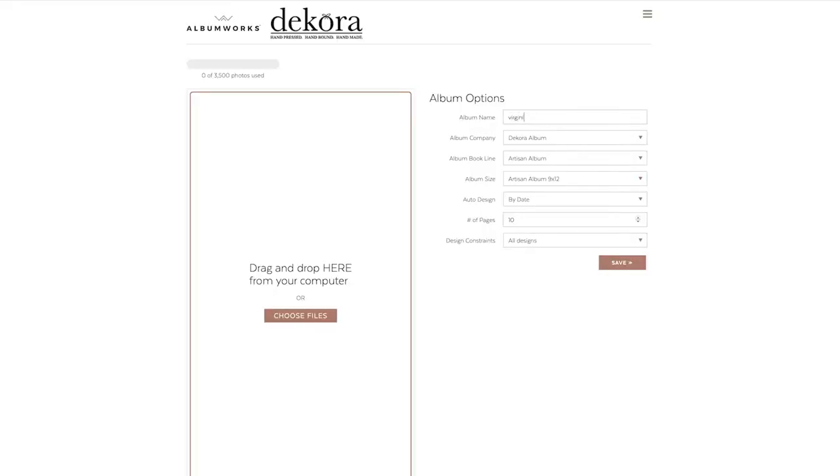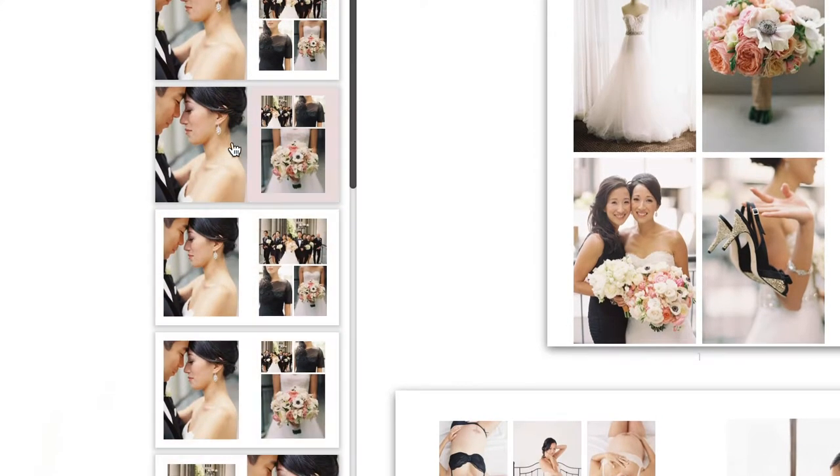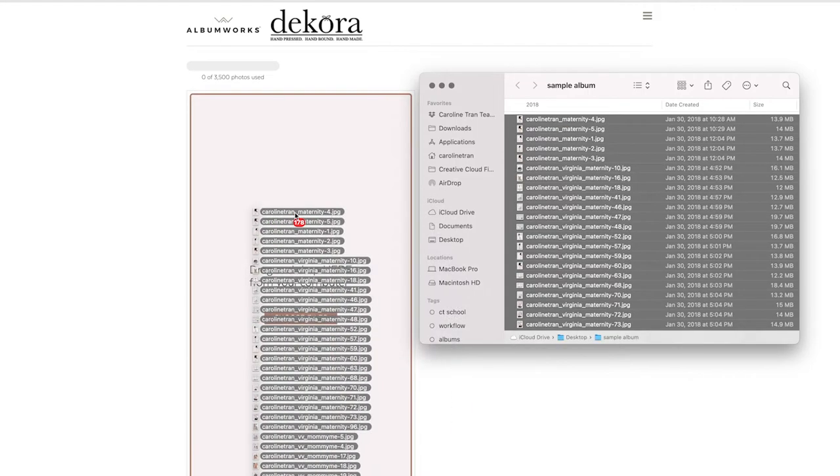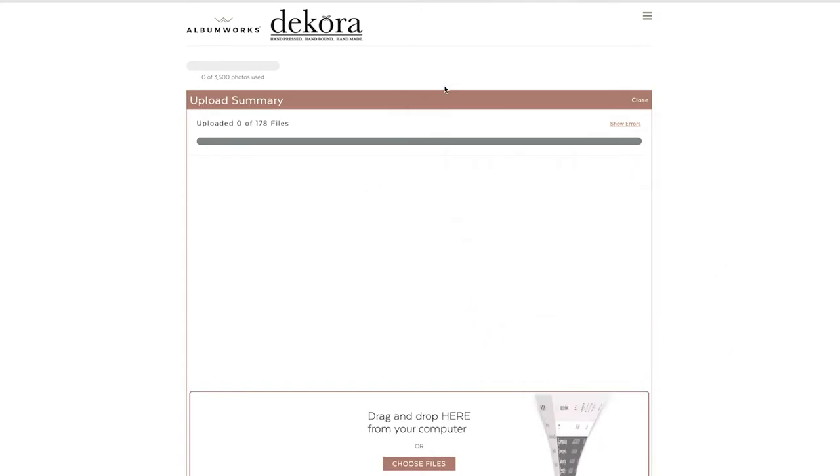Decorah Album now offers a free web-based, easy-to-use program that allows you to design your albums in just minutes. It includes tons of modern design templates that allow you to simply drag your photos in, click auto design, and boom — album designs in just seconds.